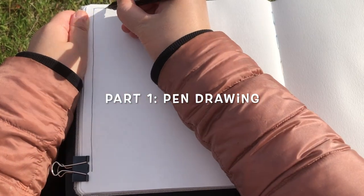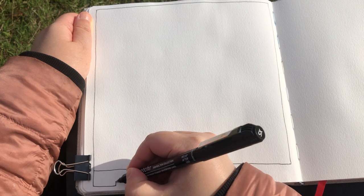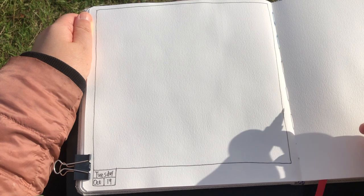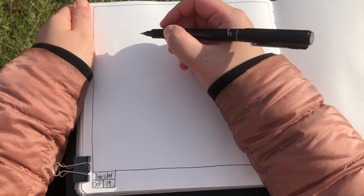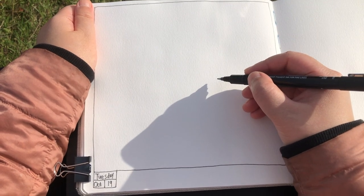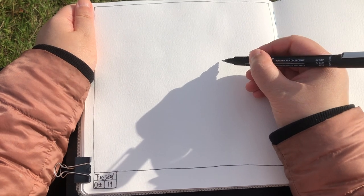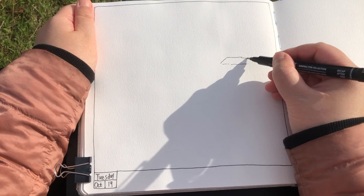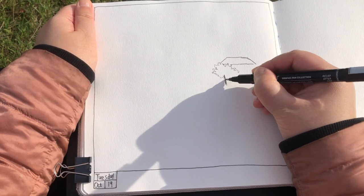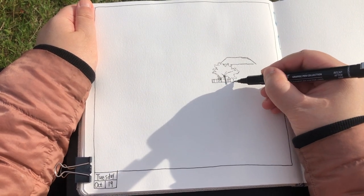So part one is drawing. I'm beginning with a square frame — it's easier to fit everything inside — and then the date. Take a couple of minutes to visualize the size and placement of everything, the big elements in this scenery: a forest and the size of the little house there. So after visualizing and being sure about the size and placement, I start drawing.